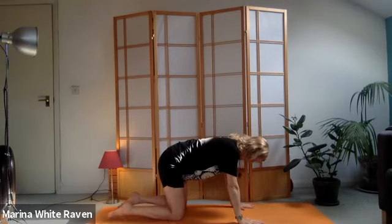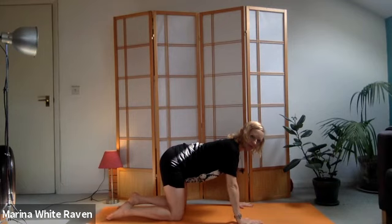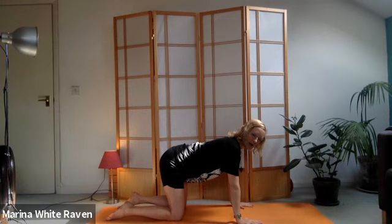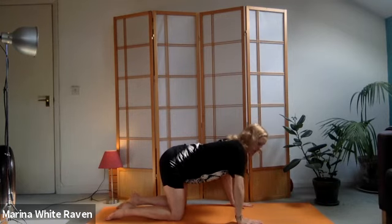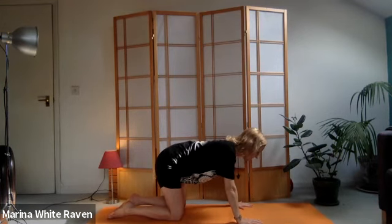Come into a cat position. The space between the knees should have the knees underneath the hips - we're in a table top so it's even, and hands underneath the shoulders. It's important you don't lock those elbows - keep them soft, like an animal, everything fluid.